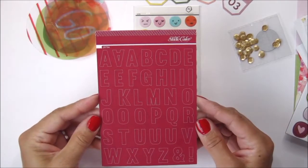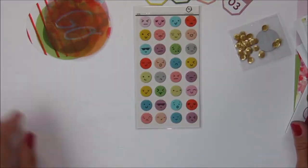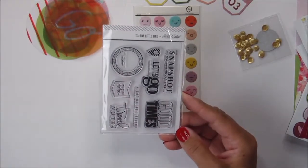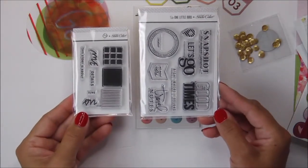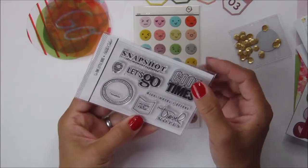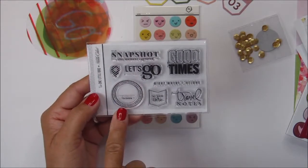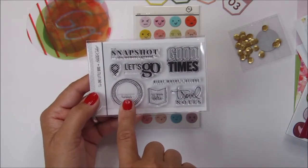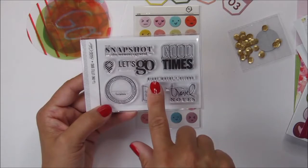This month's stamp set is fabulous — I love it. It says Snapshot, This Moment Captured, Good Times, Let's Go. There's a geotag, this is a circle that says 'Love This Place' repeated around the circle with the word 'location.' We Were Here — that's cool. And then this says Travel Notes, and this one says Right Here Where I Belong.